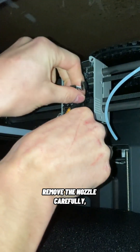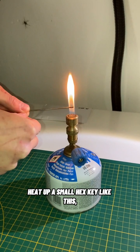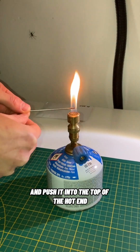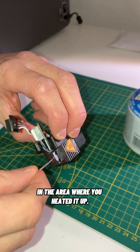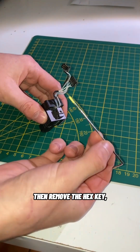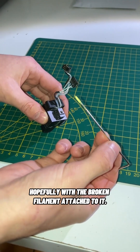Remove the nozzle carefully. Heat up a small hex key and push it into the top of the hotend. Please be careful not to touch the hex key in the area where you heated it up. Then remove the hex key, hopefully with the broken filament attached to it.